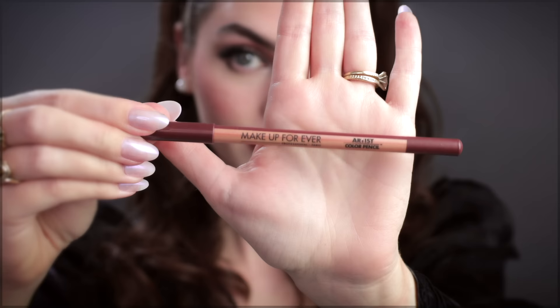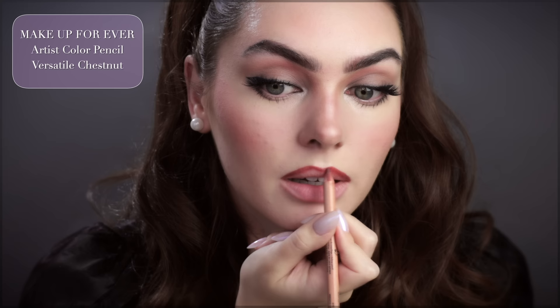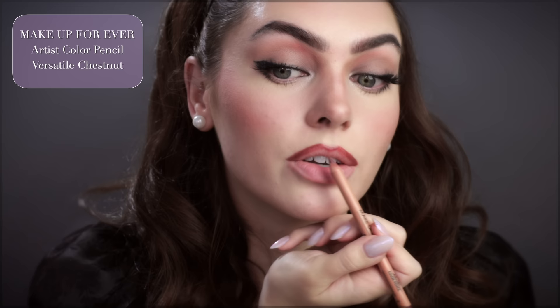I really do love Makeup Forever — this is the Artist Pencil in Versatile Chestnut. Keeping the cupid's bow but rounding it out a little bit and making it slightly wider. I know Lily Collins has done so many Audrey-inspired looks and I feel like this was one of them. Filling in the entire upper lip — this is really going to help with longevity.